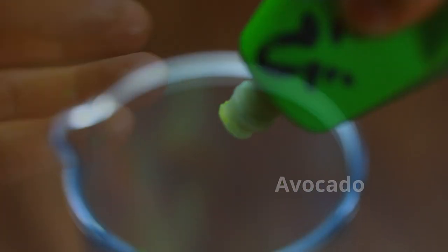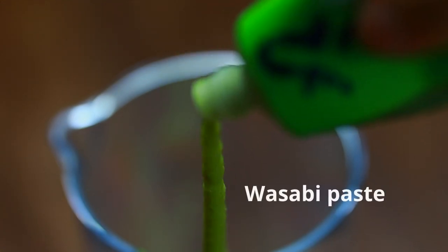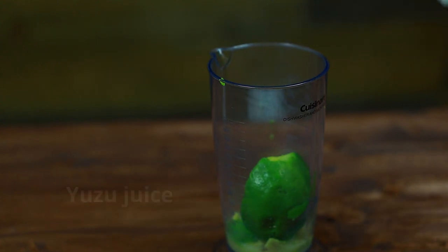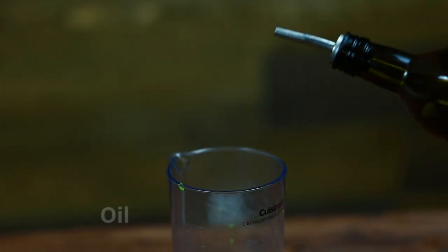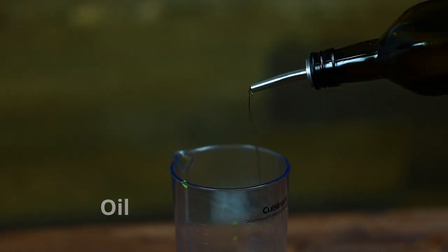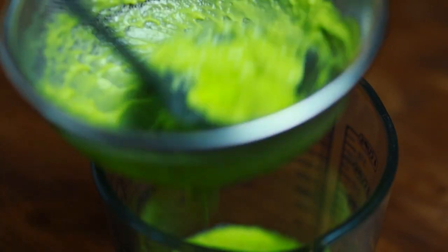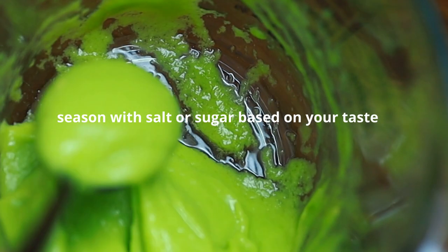Start by making the sauce. Add avocado, wasabi paste, some yuzu — I also used canola oil for this recipe. Puree it with a food processor. Once it's smooth, let it go through a sifter and make sure there's no lumps in the sauce. Season according to your taste.